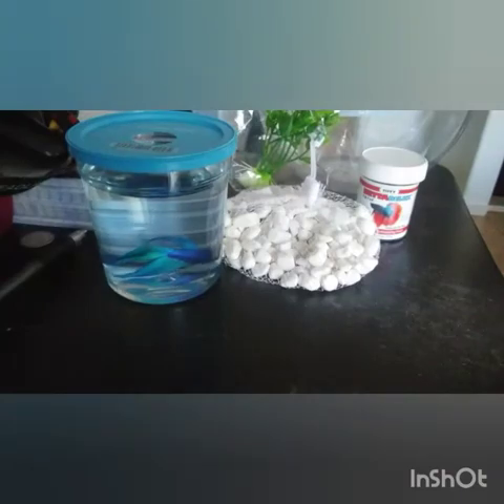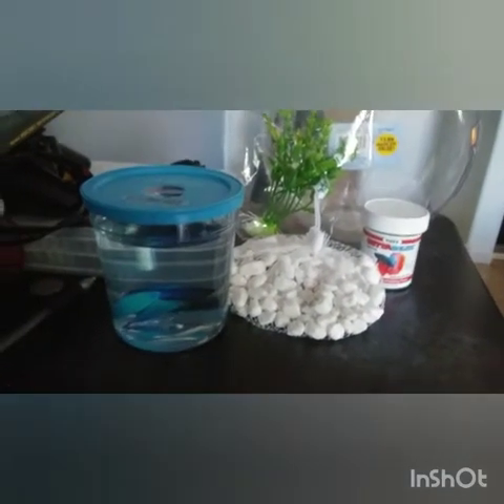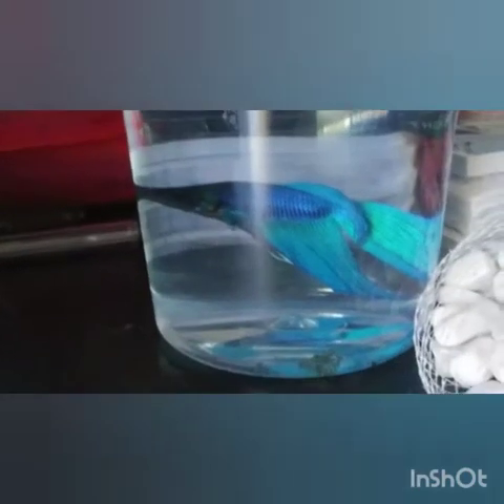Alright guys, so I just came back from Petco and this is the stuff I bought for the betta fish. Let me show you guys a closer look at the betta fish. He's right there, just swimming around.